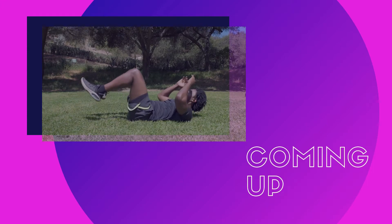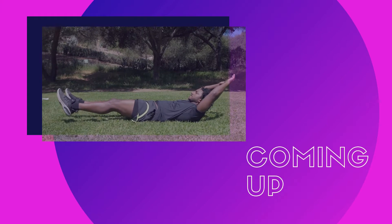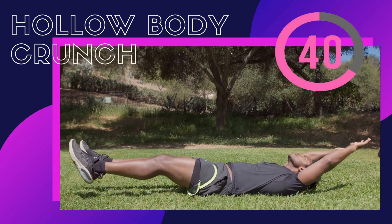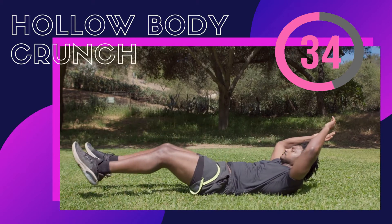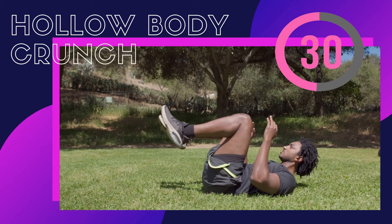First we do hollow body crunches. Lie down on your back keeping it straight, lift your legs and do regular crunches just by lifting up your shoulders. Don't put pressure on your neck — try to lift up your shoulders with your core and not your neck. This exercise will help to avoid back pain that comes with regular crunches.